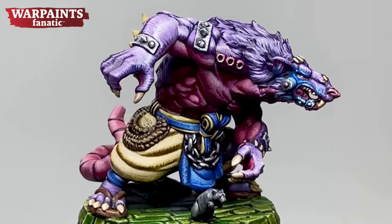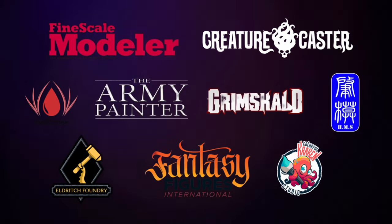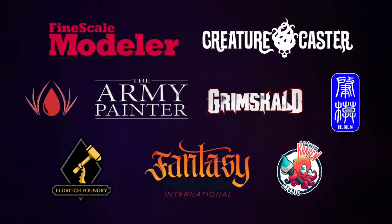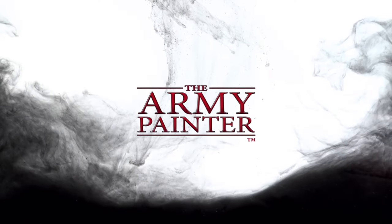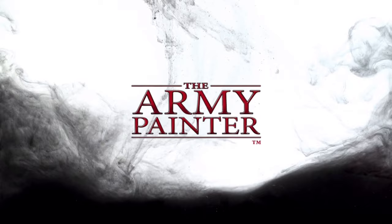Today's mini is by Gamak. Welcome to my channel. This channel is supported by all these awesome brands, and of course, special thanks to The Army Painter for making this video possible.